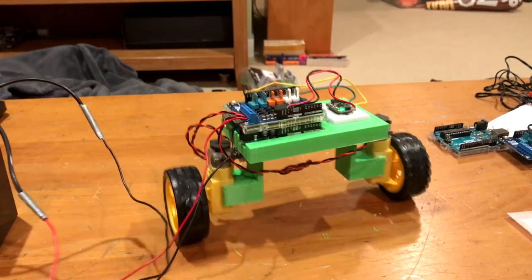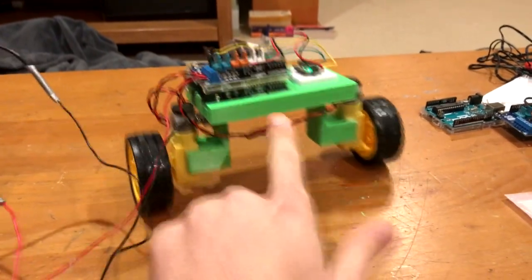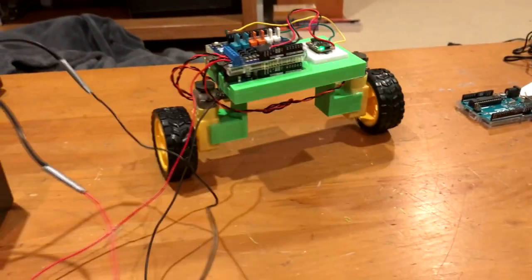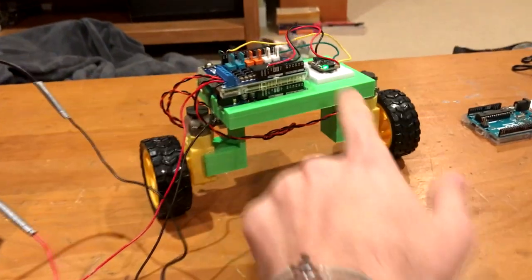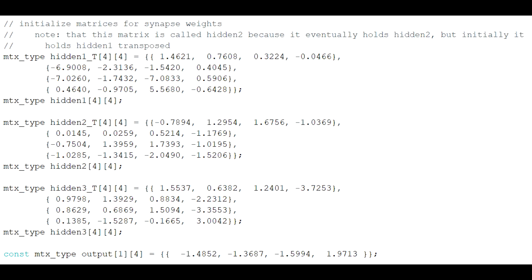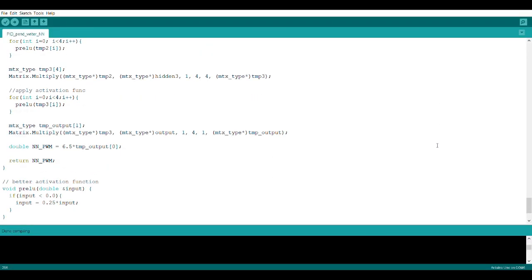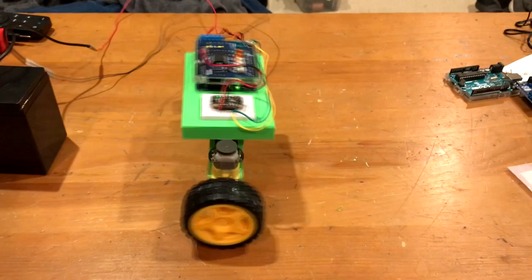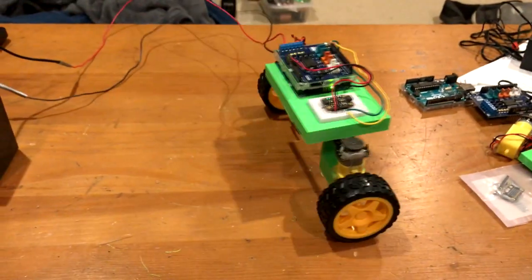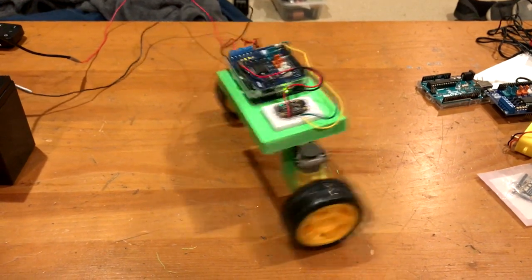Once you've trained the network, it's actually pretty easy to put it back on the Arduino, since we'll just be doing forward propagation, which is just matrix multiplication. I used the matrix math Arduino library to store my synapse weights and matrices, and then multiply them by neuron values. Don't forget to include an activation function wherever you had it while training the network. I might make the robot completely self-contained or iterate on the neural network design, in which case I'll make another video. But that's all for now — thanks for watching.